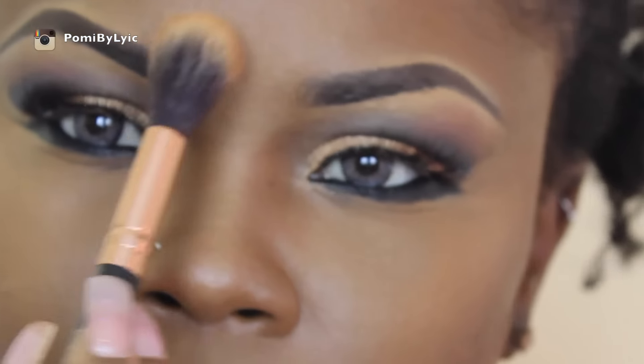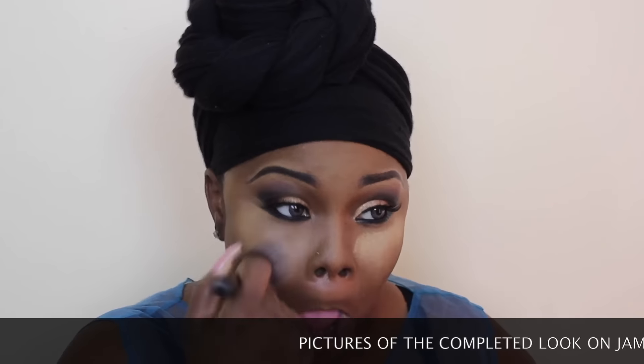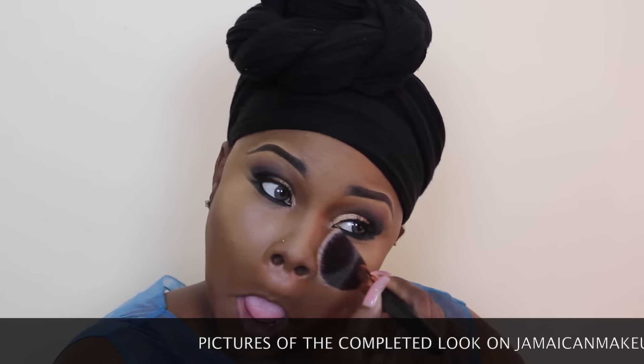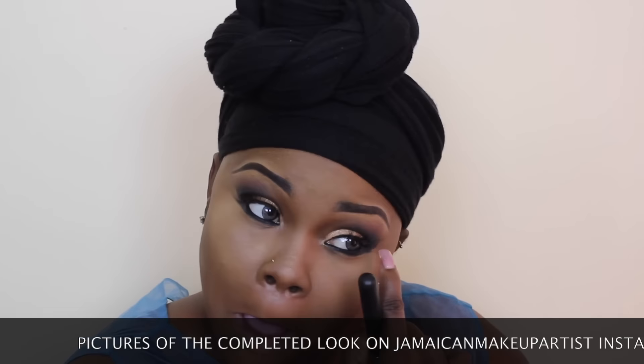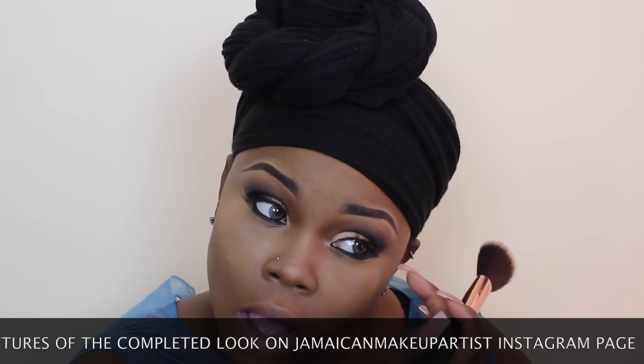I've been baking with my Face by Shannon in bamboo, as you can see. I don't normally bake at all, but because I was sweating so hard under the lights I decided to set everything. This powder can bake like I've never baked before — when I saw what it did to my face I was like, wow, maybe I should do this more often.